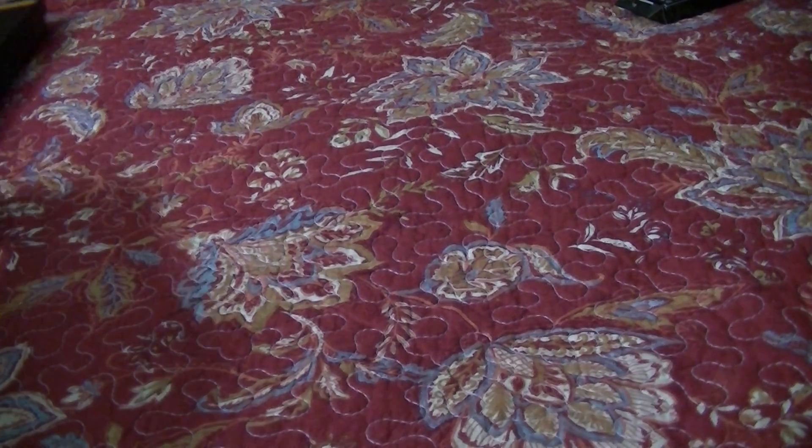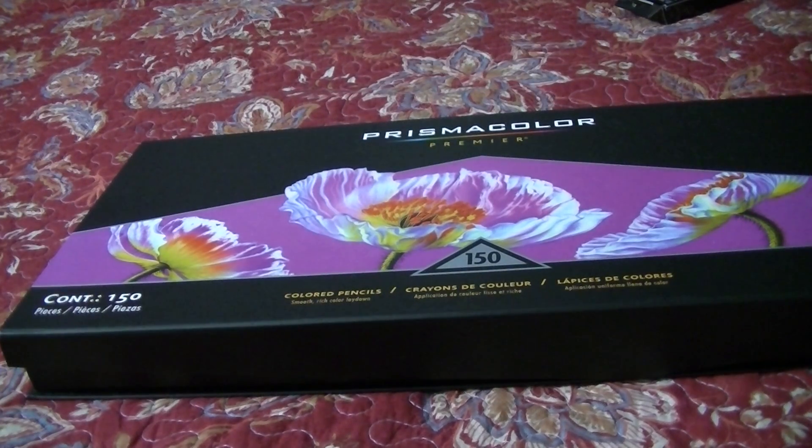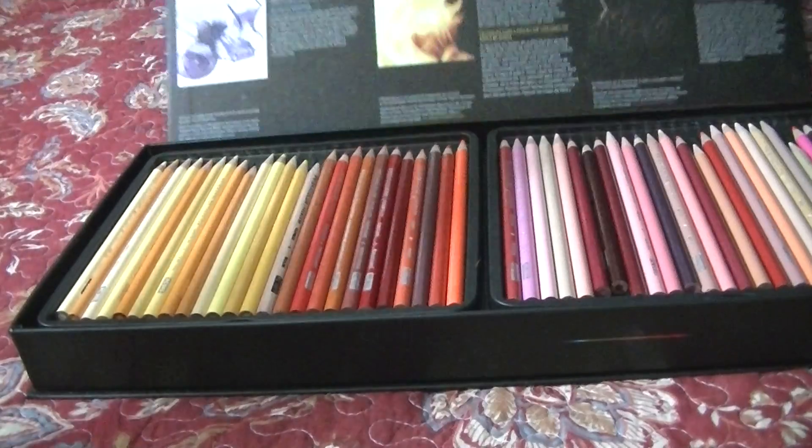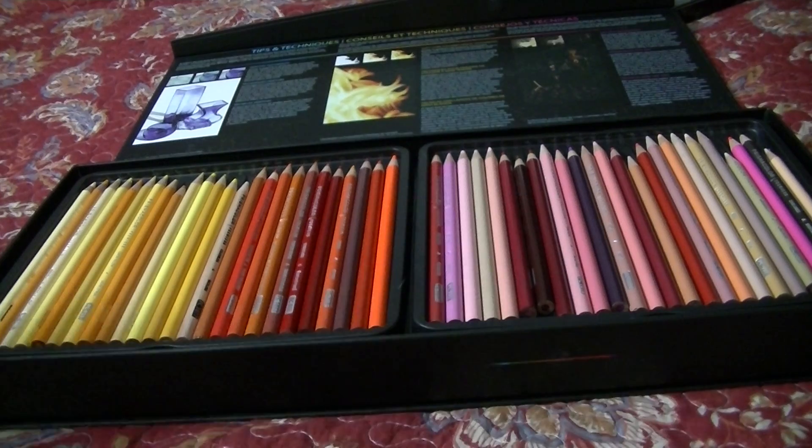Next I have my Prismacolor 150 set. I think I'm probably the only person that keeps them in the case, but I like it because when I'm coloring, my bed is right next to my desk. I set all the trays out on the bed and wheel my chair over to pick out whatever pencil I'm looking for. It's just convenient for me. I also don't travel with my supplies very often, so I don't need a travel case — although I've seen a lot of cases that make me kind of want one.